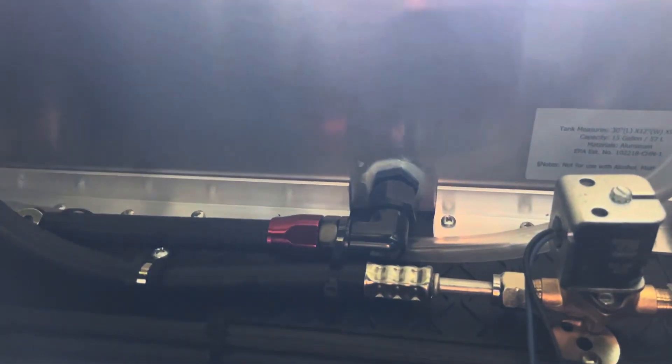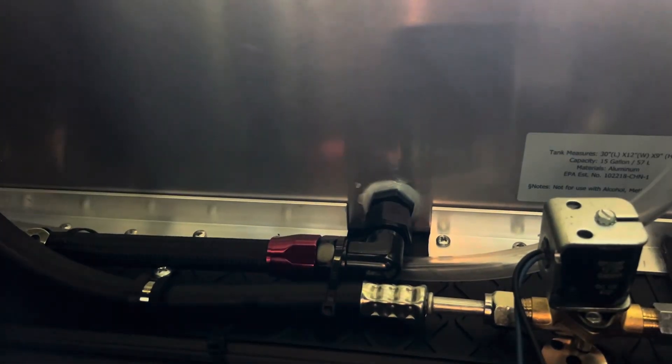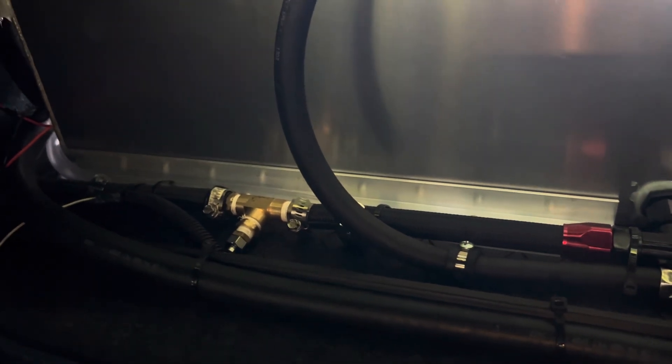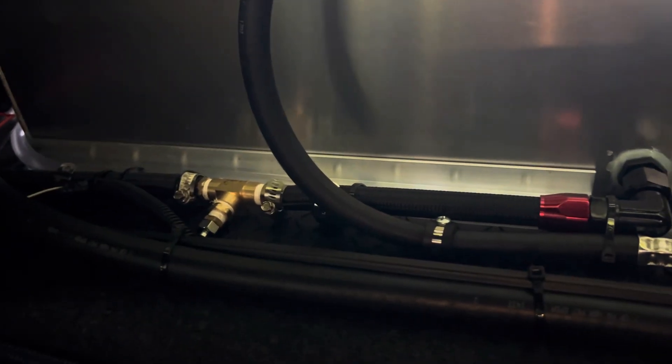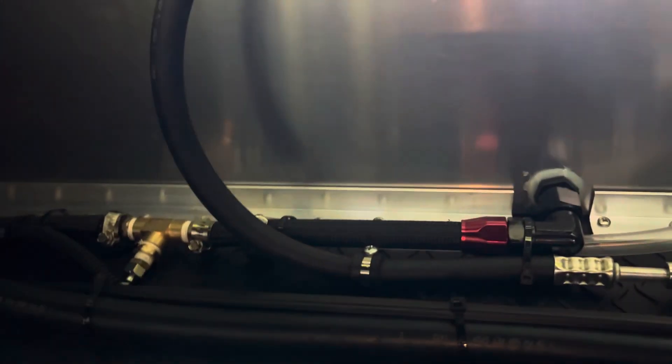You have a bulkhead fitting drilled and tapped into the tank, with all air lines running down and underneath the car. The air conditioner lines are routed inside the car to avoid any heat soak, because I was worried about adding 30 feet of lines near the exhaust and how much temperature I'd actually lose.